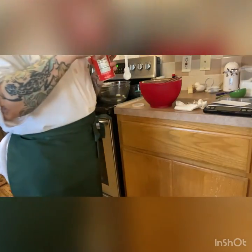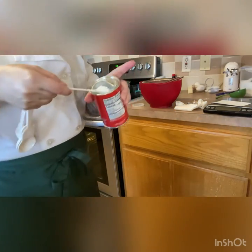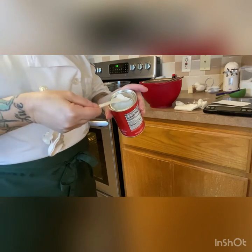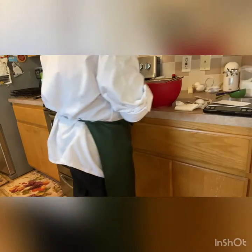Three teaspoons of baking powder. That's one, and that's two. You can see the baking powder container has an edge so you can level your spoon. On to the next will be our spices.